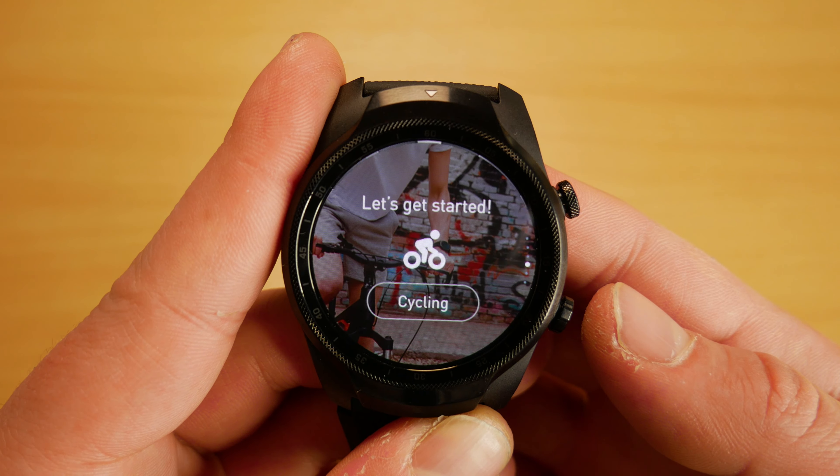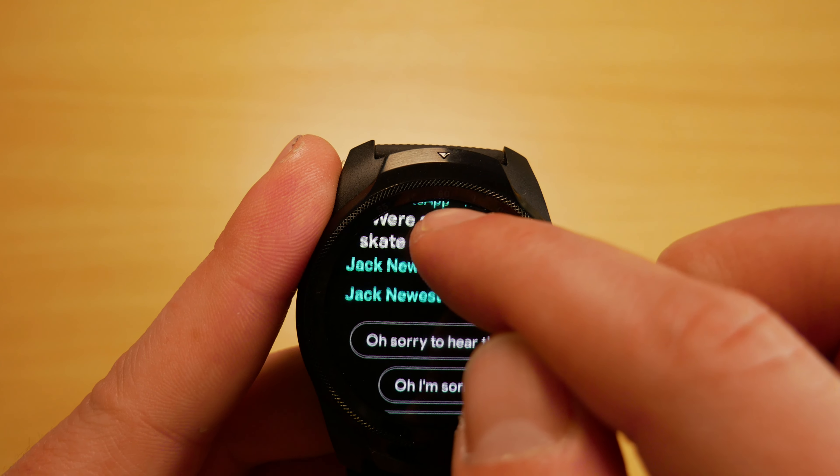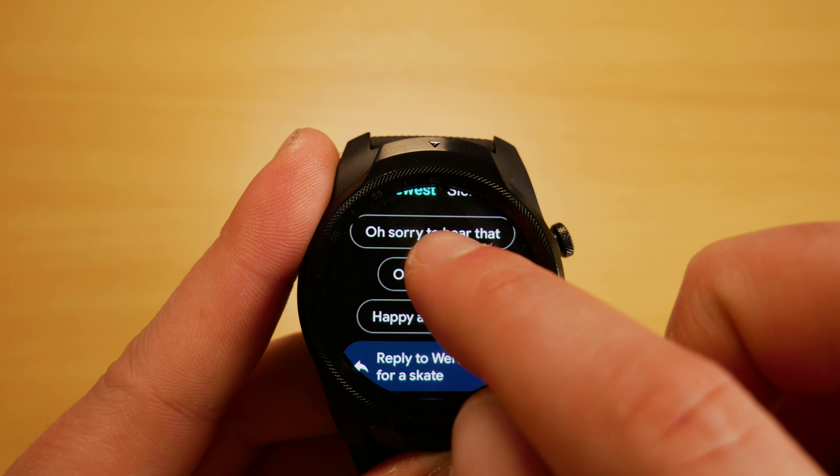If we swipe right on the main display, it takes us to Google Assistant where we can speak to it as normal. Swiping left brings us to our tiles where we can view steps, weather, and calendar — and we can customize these tiles to include things we need, such as a timer. Swiping up shows our notifications from our apps, and if we read something like a WhatsApp message, it will provide quick reply options to press.